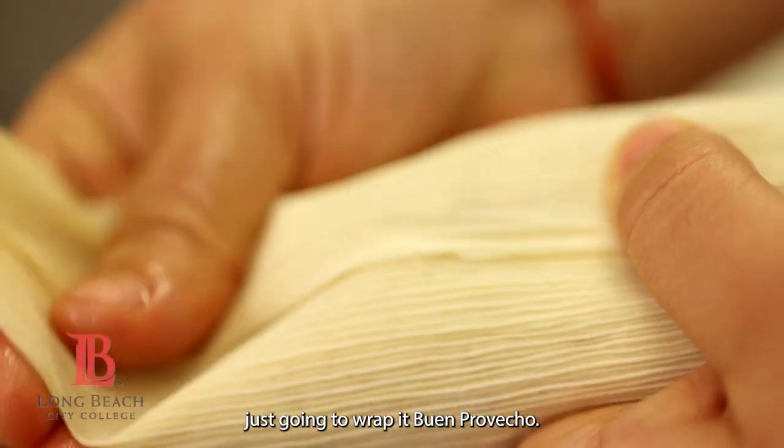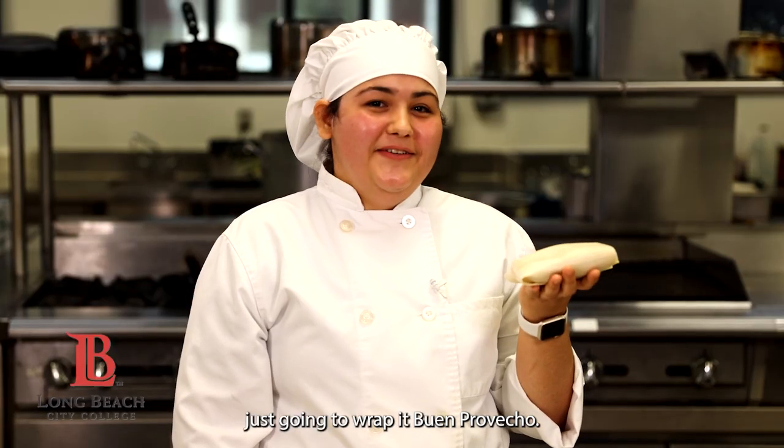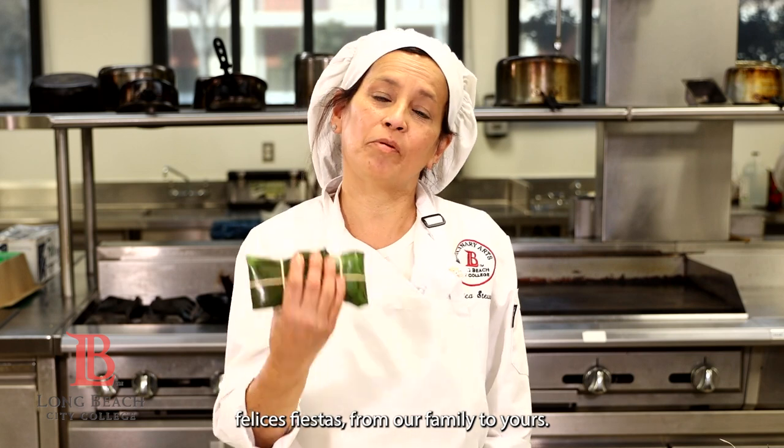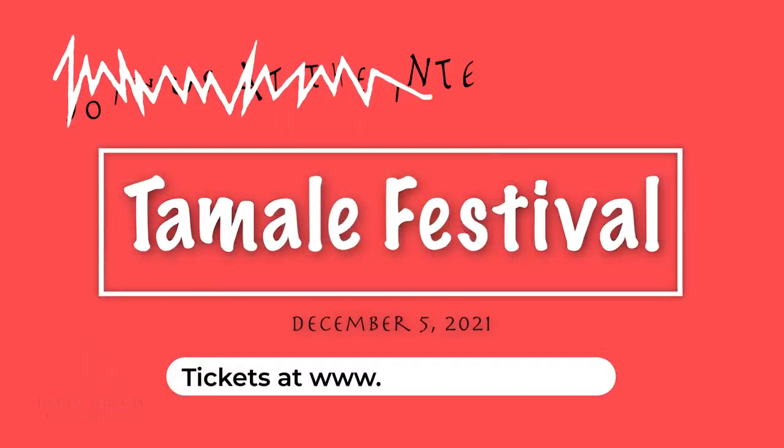And then we're just going to wrap it. Buen provecho — and then we roll it up. Felices fiestas from our family. Thank you.